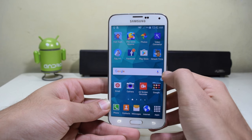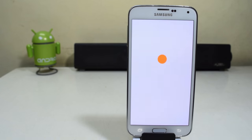Hey guys, what's up? Today we're gonna see how to install MIUI 8 on the Samsung Galaxy S5. Let's get started.